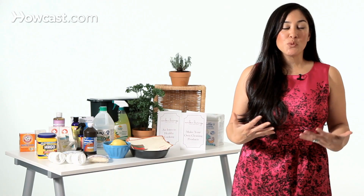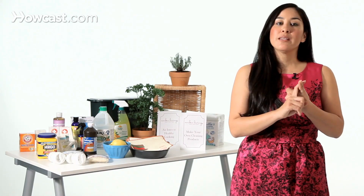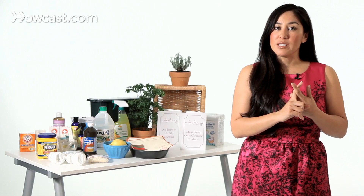If you think about it, you really need five basic types of cleaning products. You need something that cleans, which is usually a soap or a detergent. You need some sort of solvent. Solvents help to remove stains — water is known as the universal solvent — but maybe you want a plant-based solvent for harder to get out stains.